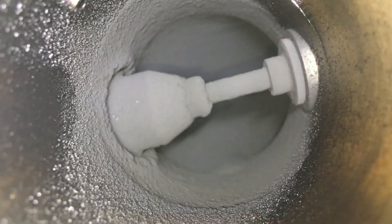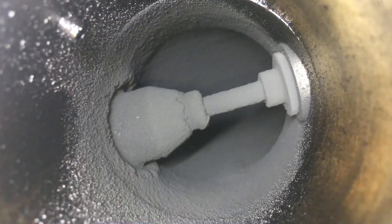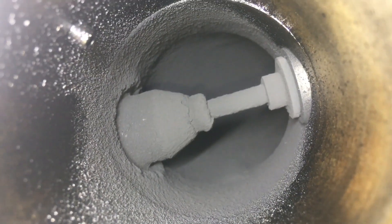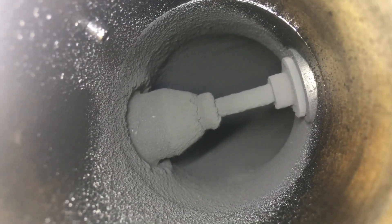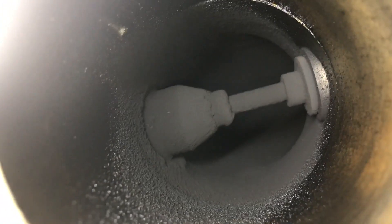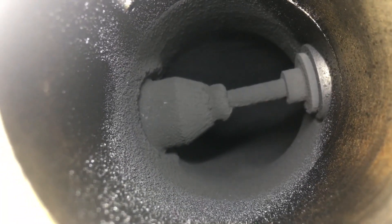Doesn't look very alloy in colour, does it. So in a month — it's the soccer mum's car, they haven't gone far. The shops, the school, drop off the kids, go to the shops, visit the friends — that sort of thing. I'd imagine in a month, probably less than a thousand Ks. And you can see it's already got a spray paint powder coating of exhaust gases.